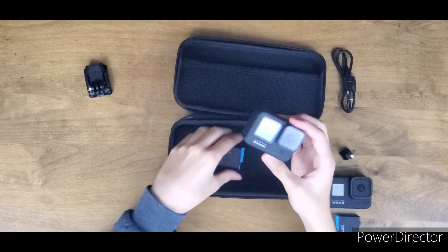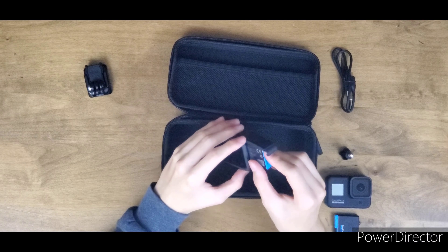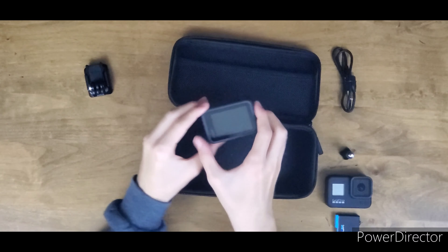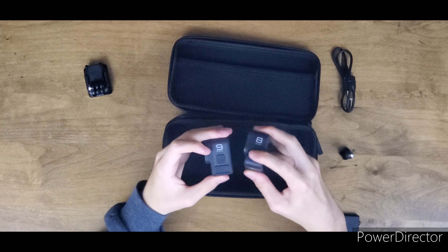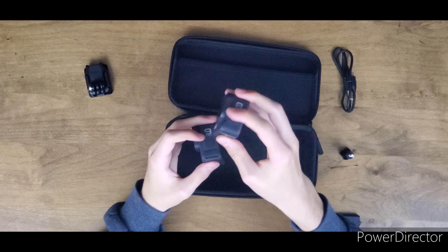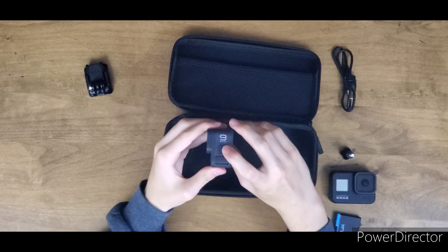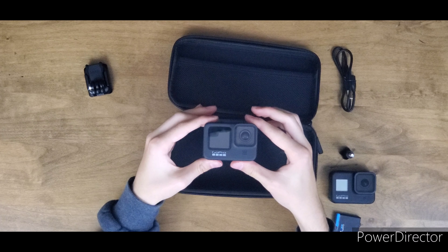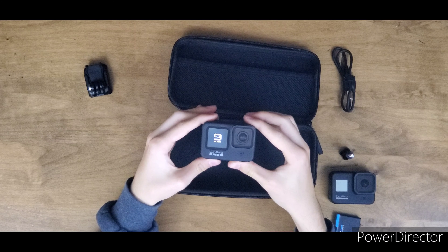Let's pop this battery in — it's a nice fit. This button is different as well — the Hero 8 has a flush button while the Hero 9 Black has a raised power button. Let's turn it on. Oh wow — what a startup screen!